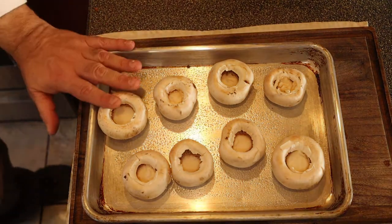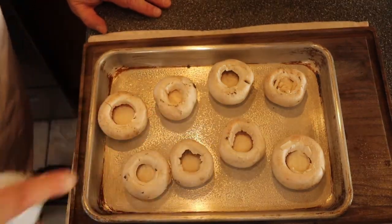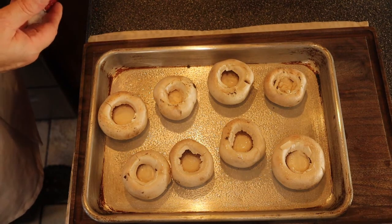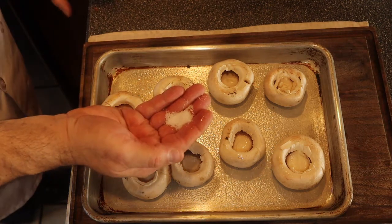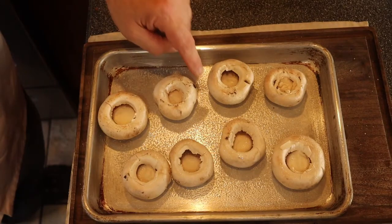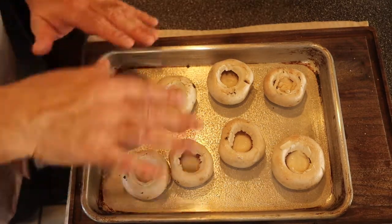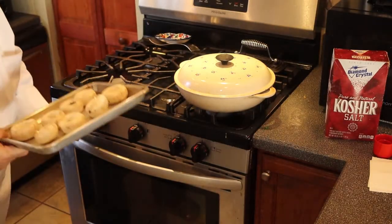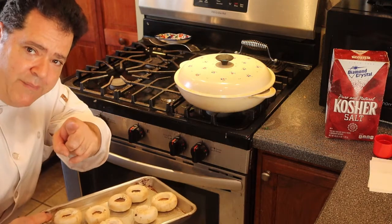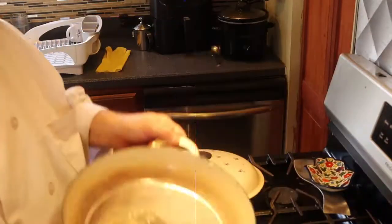These caps I'm just going to give a spray with oil so they won't burn in the oven, then a little sprinkle of salt — maybe a half a teaspoon — just so they're going to have some flavor. I like to roast them with the cavity up so they tend not to flatten out so much. Then inside a 400-degree oven for 20 minutes.